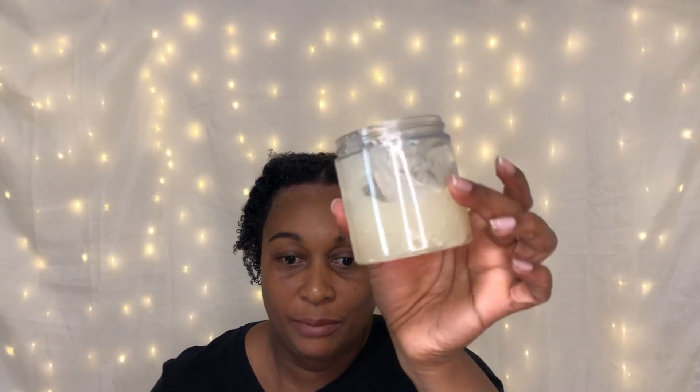I've already portioned what I'll be using in a separate container because I had it in the refrigerator. This is what my hair is looking like. Have you ever used Jello Shot before by itself? I have used it before, but it was in a combo with UDF. This is the amount I'm using.